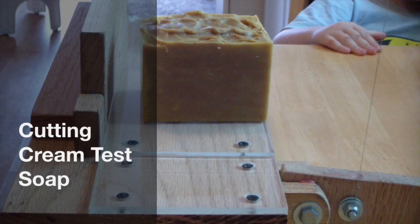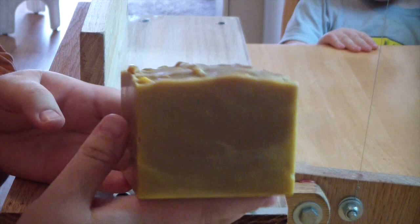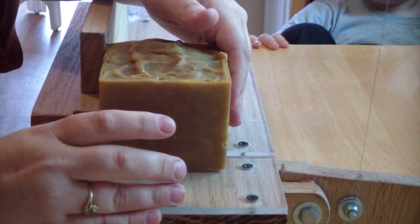Alright, we're gonna cut our Cream soap. It smells really good, but by golly did it gel! And this color — this was a fun one, that's for sure!